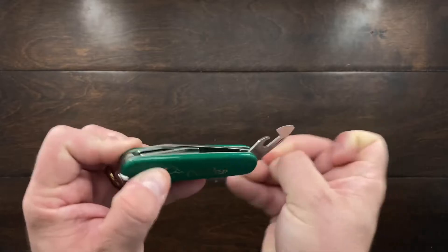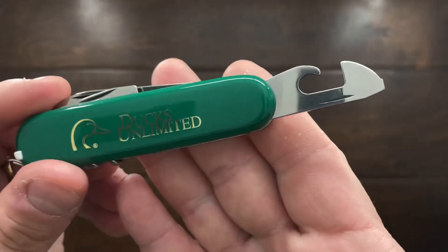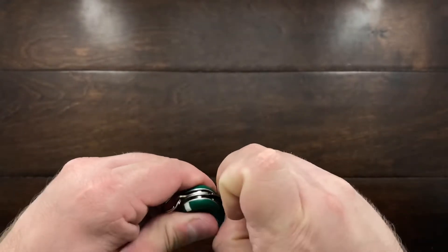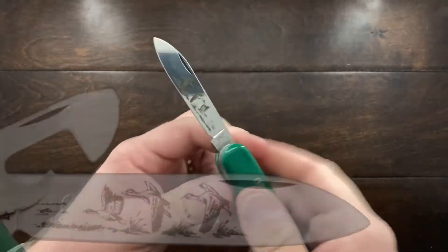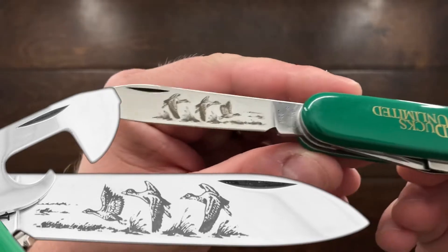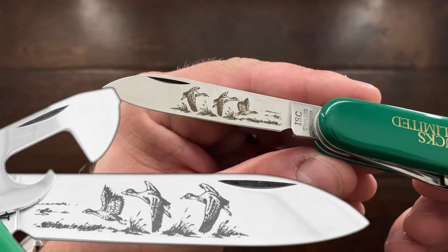This knife is basically the same as a Victorinox. You have your can opener and your main blade, and one of the reasons I really like this one is because it has this beautiful etch of mallards on the blade.